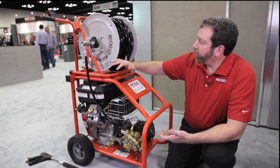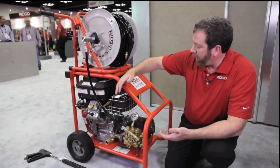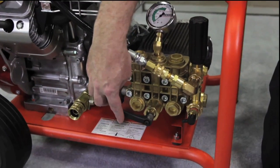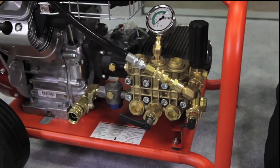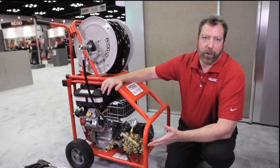This tool has multiple features. To begin with, it's got adjustable pressure, allowing you to bring that up to 3,000 psi. It also has a pulse feature — when you turn that on, it's going to allow the head to vibrate and work its way around curves and turns in the line.